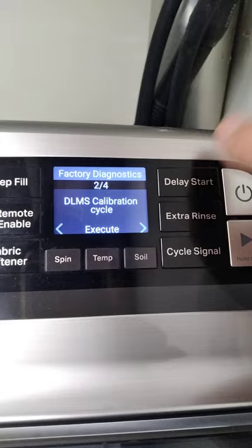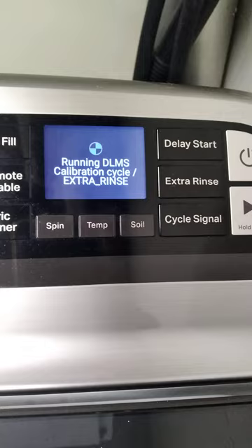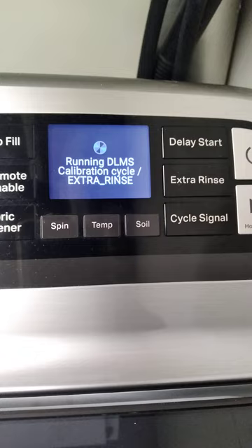So then you hit delay start and it will run a series of cycles here. It'll put water in, it'll spin. What it's doing is syncing its machine and computer to the new slider I put in there, because this wasn't shifting correctly to start a load — it would take like seven or eight times before it would click in and start going.